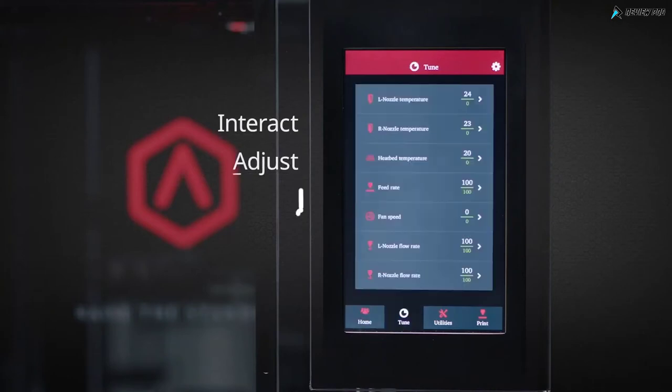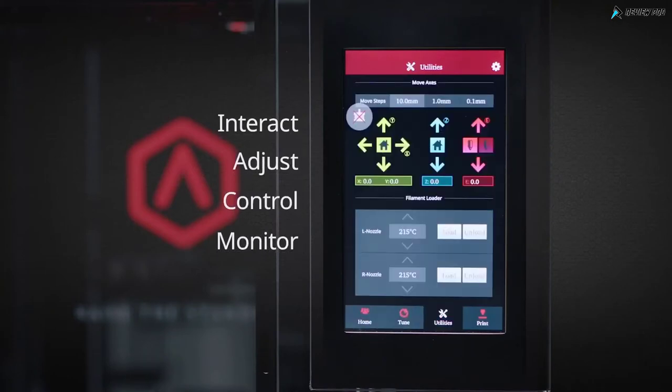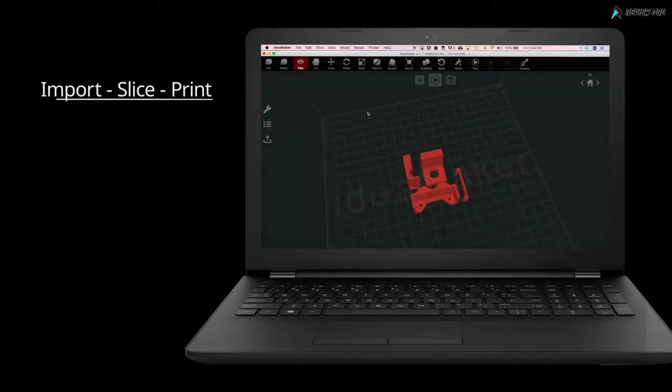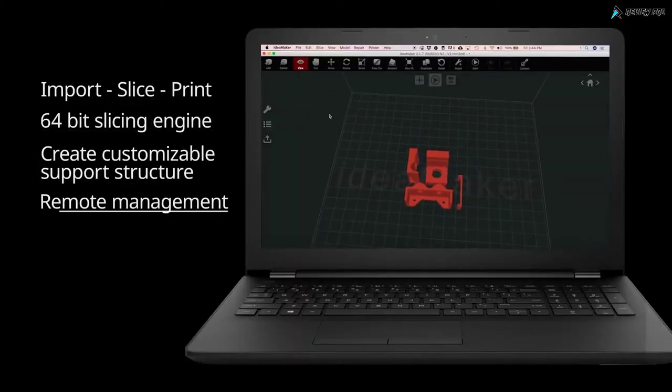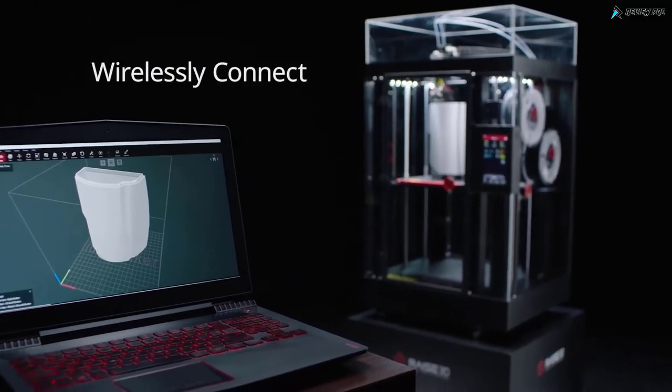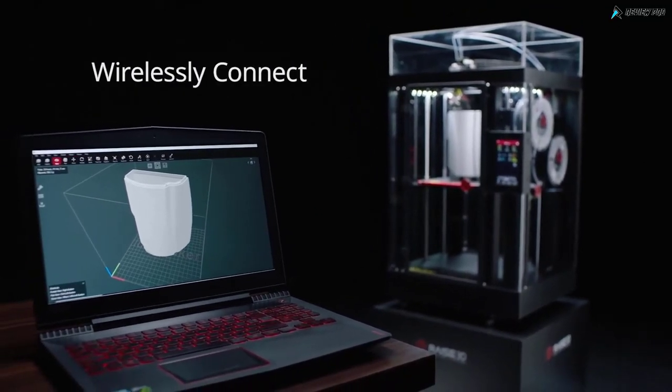Digitally interact, adjust, and control with the Pro 2's onboard computer. Easily monitor print progress and fully customize on the fly through the large 7-inch touchscreen. Import, slice, and print with the powerful and easy-to-use IdeaMaker slicing software. Wirelessly connect to the Pro 2 Series 3D printer to upload files and monitor print functions.